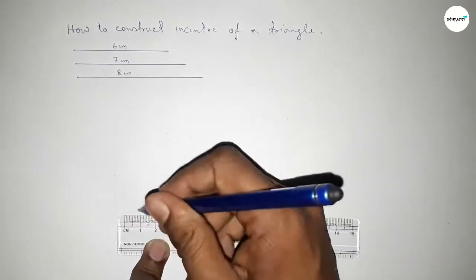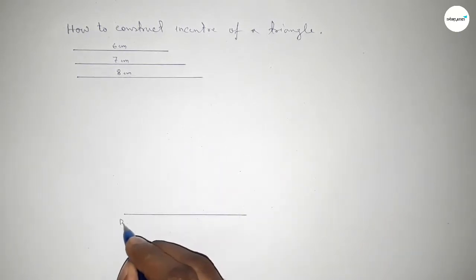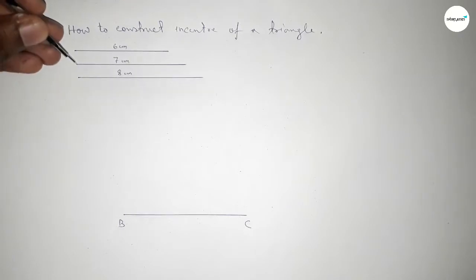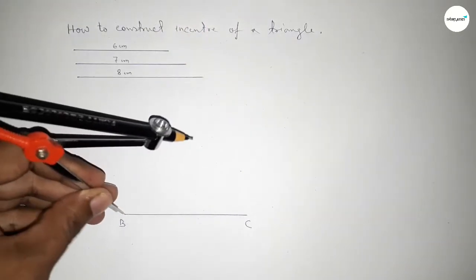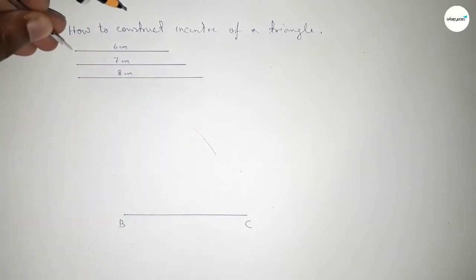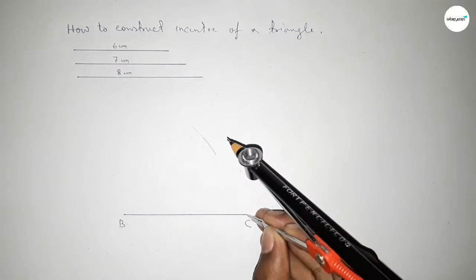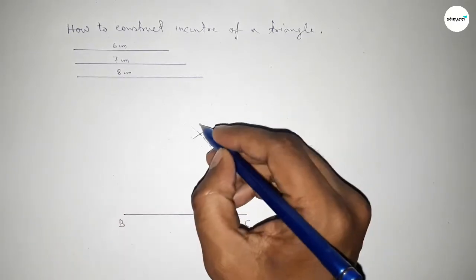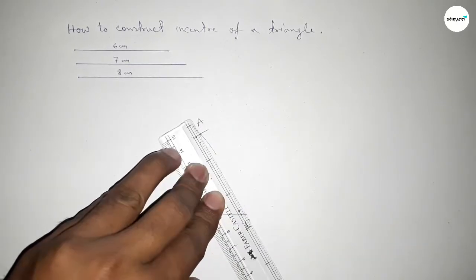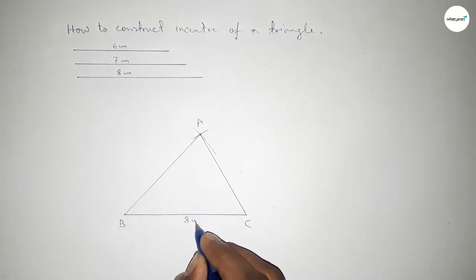First we have to draw a line of length eight centimeters, taking point B and point C. Now taking the length seven centimeters by using the compass, putting the compass here and drawing an arc. Then taking the length six centimeters by using the compass, putting the compass here and cutting an arc, so both curves intersect at a point. Taking this as point A, now joining A and C, then joining A and B.